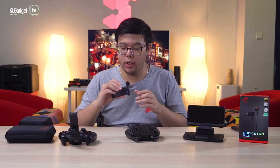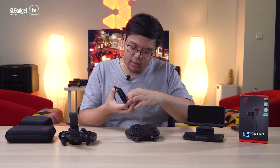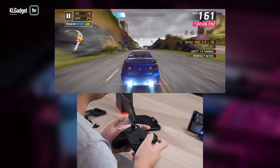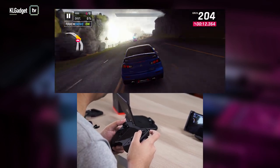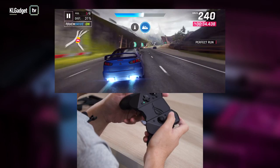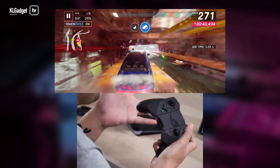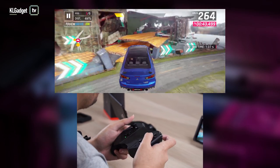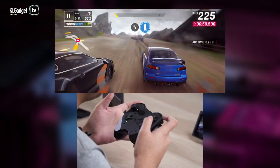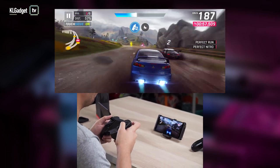The best way to play wirelessly is to connect your AeroActive Cooler back onto your phone — besides cooling it down, it also acts as a stand. If you're a gamer, the default control mappings will feel very familiar. This wireless setup feels pretty intuitive even though you now have a narrower frame to hold. It feels more or less like a PS4 controller in terms of size, while the grips feel more like an Xbox controller — the best of both worlds.